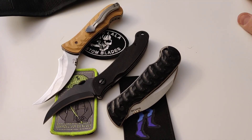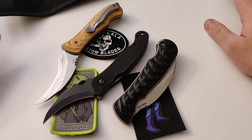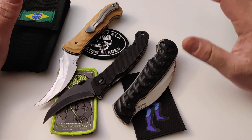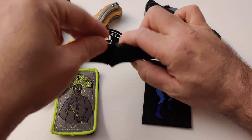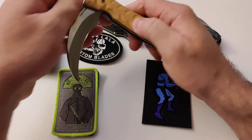Hey folks, how's it going? Lucas from Brazilian Blades here. It's been a while since I made a video for YouTube or a video in English, but this one has a very specific goal, and I'm going to talk about a project that I'm a part of, which is the Elvia folding knife project.